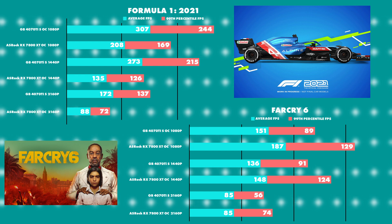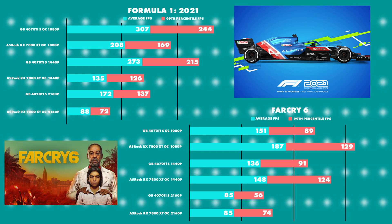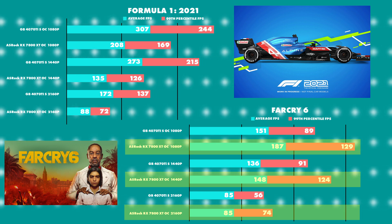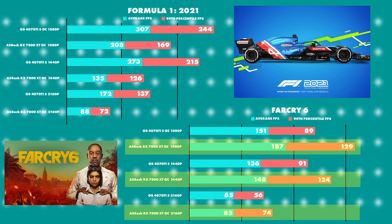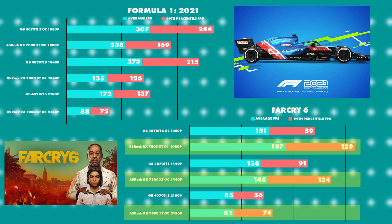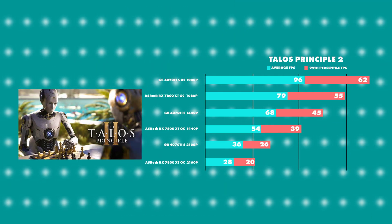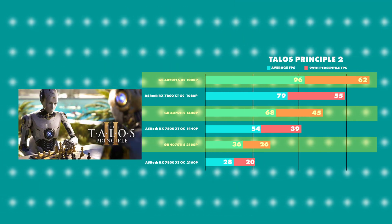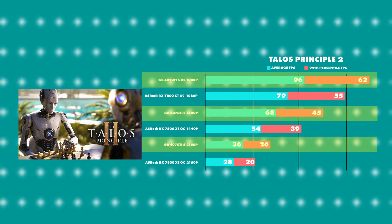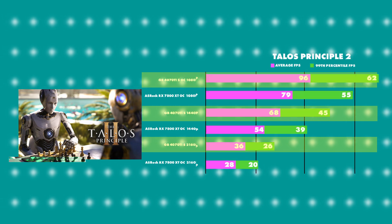Far Cry 6 — where Radeon always seems to do well. The RX 7800 XT had better results on all scores, winning at 1080p, 1440p and 2160p by a fair margin, but this game is optimized more for AMD than Nvidia. Moving on to Talos Principle 2, looking like Warhammer 3, with results tapering perfectly down from 1080p all the way to 2160p and the 4070 Ti Super being the winner here yet again.